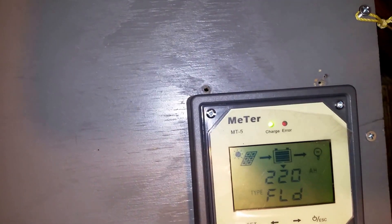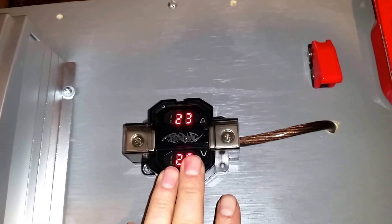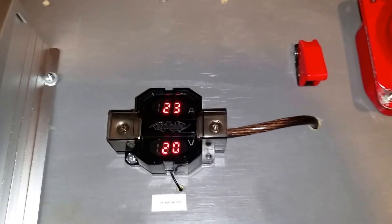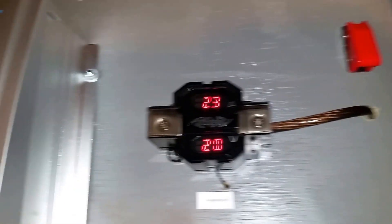It doesn't do what I need for amp readings. I want something to replace it — to tell me how many amps my panels are producing at any time during the day. I bought something else and I'm going to make another video on it.